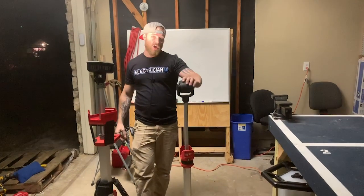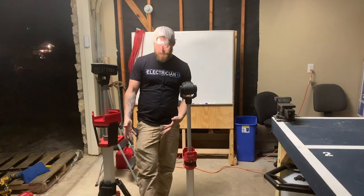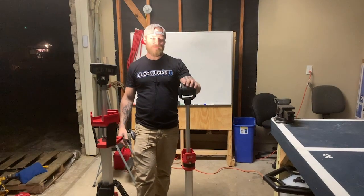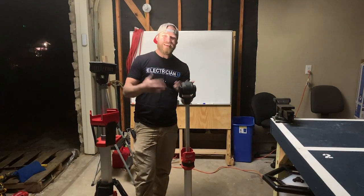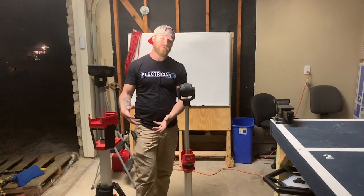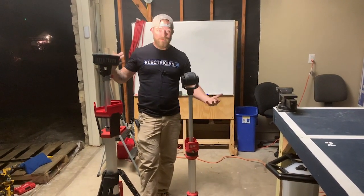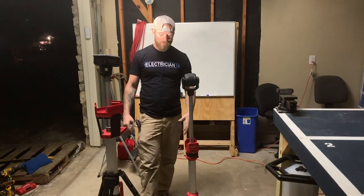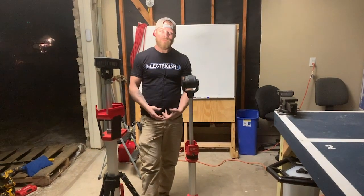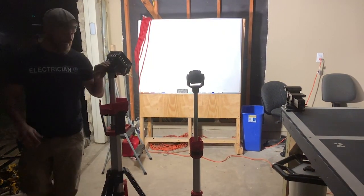It's not to dog on the M12 one necessarily, but I think for the professional user — most professionals are going to have the 18-volt M18 battery system. Most licensed tradespeople get the beefier kits with their tools. Everything I have is 18-volt: band saw, drill, hammer drill, sawzall — it's all 18-volt. I don't have any 12-volt tools, so I won't use this because I don't want to keep two different types of batteries around.